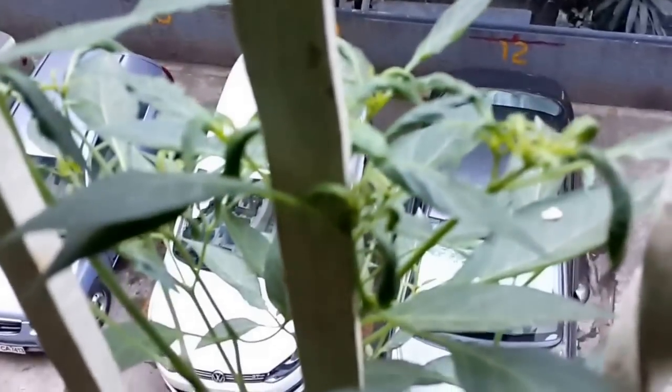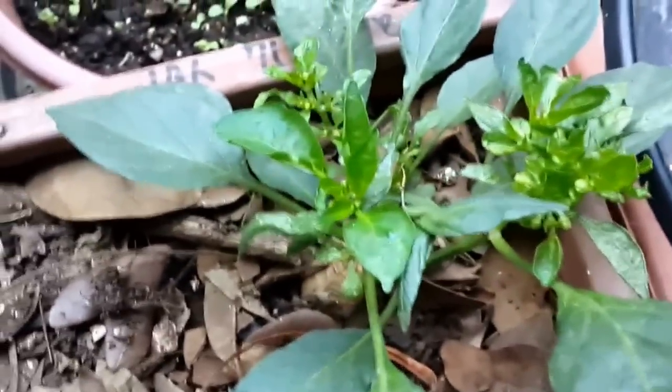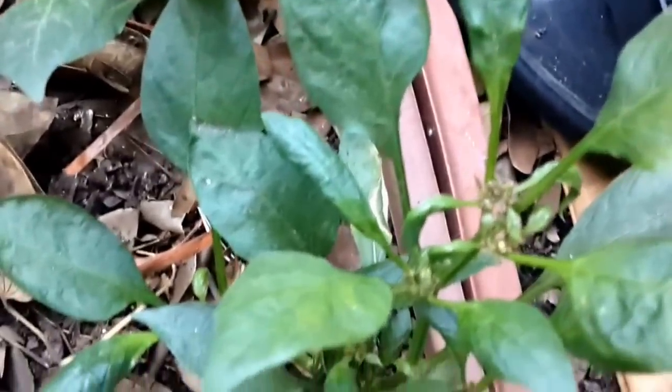The smaller plant of the same variety, which also grew well up until now, has all the leaves on top curled up like this. Even the Santa Fe peppers are in a similar situation — the leaves on top are curled up.